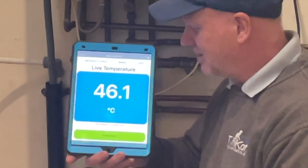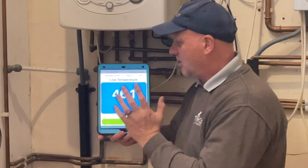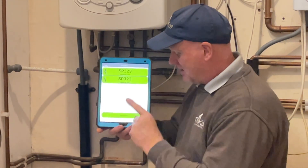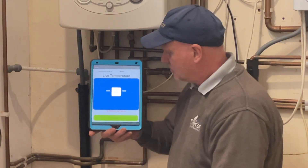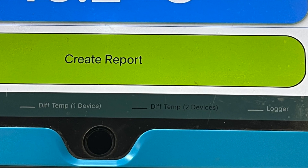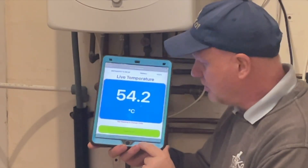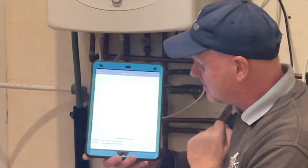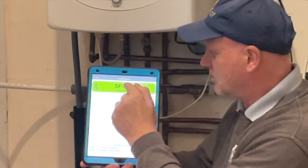The return is 46.1 degrees centigrade — so that's showing the difference between our flow and return. But I want them both on at the same time, and this app allows you to do that. I'll click on the 260 which is our flow temperature, then at the bottom it says 'difference temperature two devices' — that's the one I want. It now says tap to connect the second device — I want the SP323 252 which is on the return.